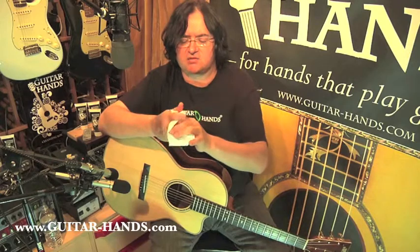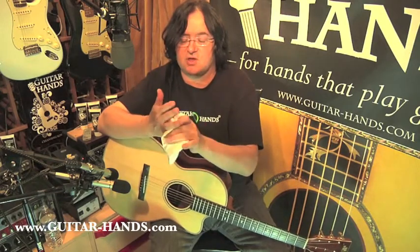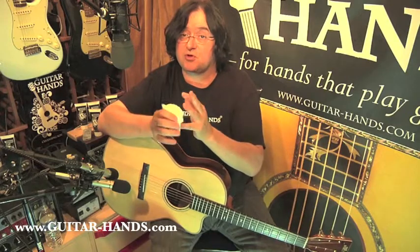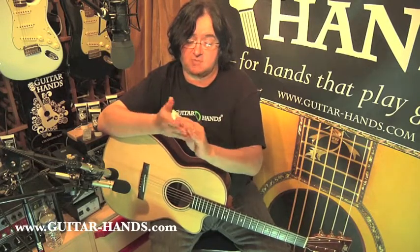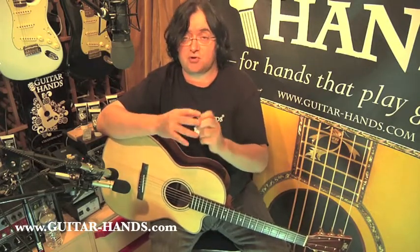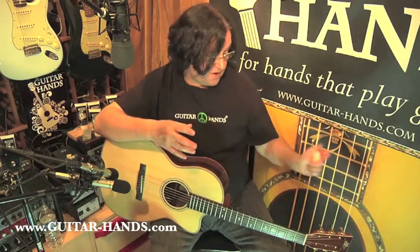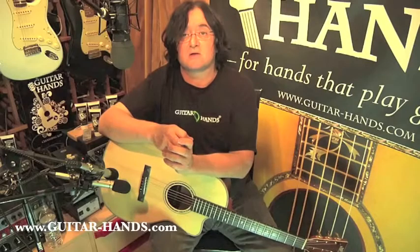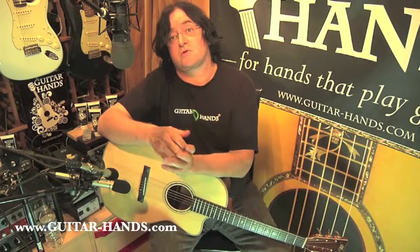Now with Guitar Hands, it contains clinical lipids, so you need to let it sit for three minutes before you play your guitar. I wouldn't just go put it on and go play your guitar right away. You have to do three minutes — one, two, three. Okay, after three minutes, you're ready.